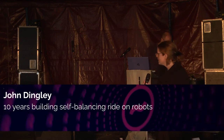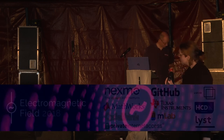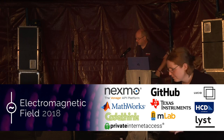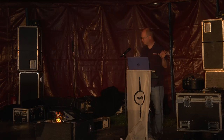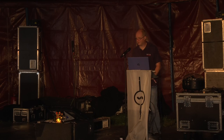The next talk is John Dingley telling us about a decade of making self-stabilizing ride-on robots. Hello everybody, my name is John Dingley. I've never been to the EMF camp before, but I'll definitely come next year. There are a few friends I recognize from various maker fairs over the years.